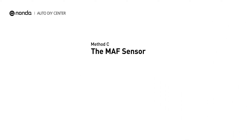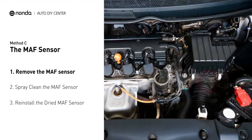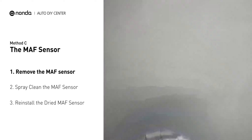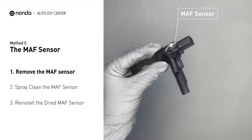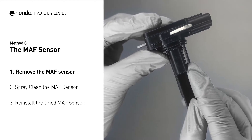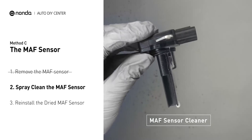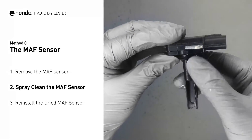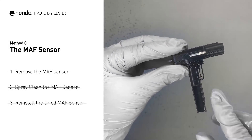Method C: the MAF sensor. MAF sensors are located between the air filter and the throttle body. Carefully remove the MAF sensor from your car and do a quick inspection around. The wire inside often gets dirty and needs to be cleaned. Spray the MAF sensor cleaner onto the wire perpendicularly to the ground so that it won't damage the MAF sensor. Reinstall the MAF sensor back in the car after it gets dry.